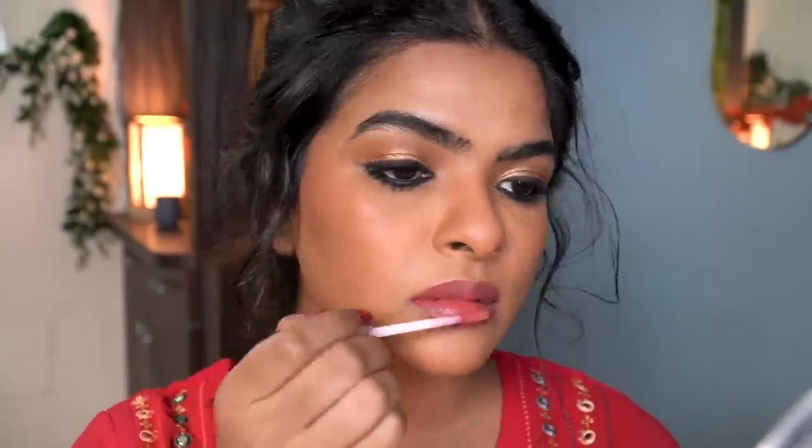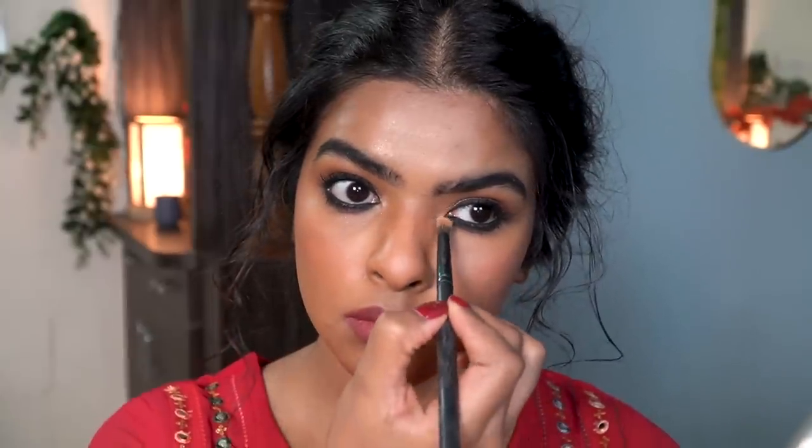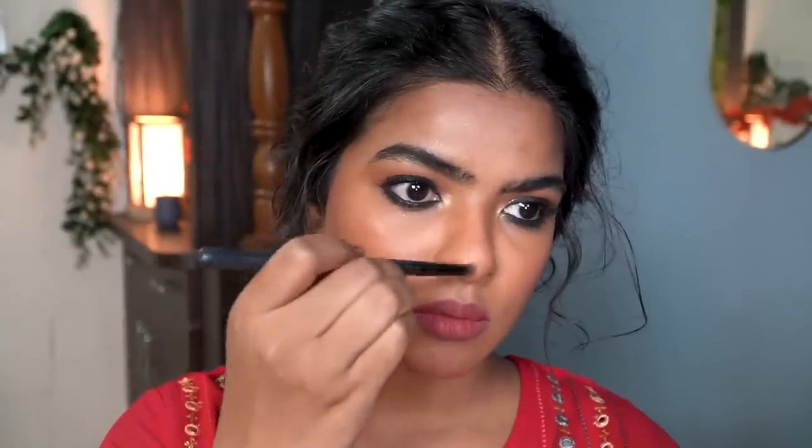Now I'm applying a peachy nude lipstick. This is called Exotic by NYX. You can definitely go with a red lipstick, but I truly think a nude lipstick goes really well with this eye look. Next I'm applying a golden highlighter — I don't like to apply too much since my face gets oily, so I'll highlight my cheeks slightly. Then using a smaller brush, I highlighted my inner corners, which truly changed the game for the eye look. After that I highlighted my eyebrow arch area, the bridge of my nose, and the tip of my nose. Lastly, I accessorized my look with earrings, bangles, and a red bindi.